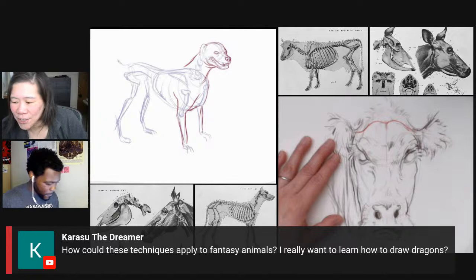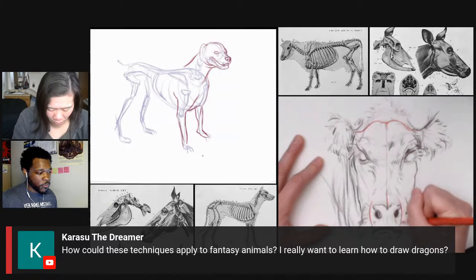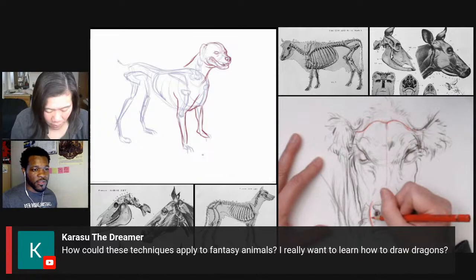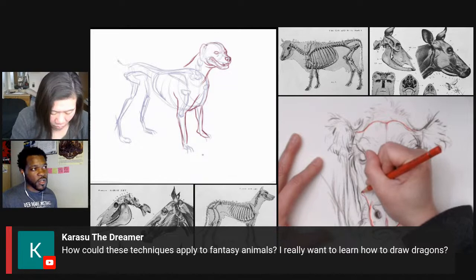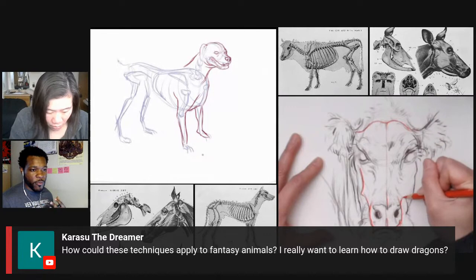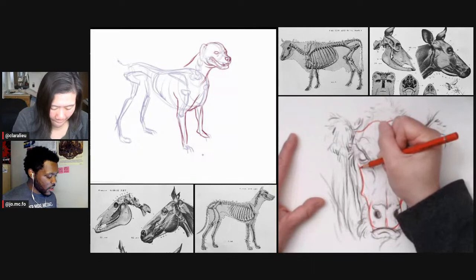Karasu is asking how these techniques apply to fantasy animals and wants to learn how to draw dragons. Whenever you're drawing a fantasy creature, you have to find out what animals they're based off of. Dragons are based on the way we view reptiles — they might be spikier, a lot bigger, breathe fire — but it's basically a lizard with almost the exact same anatomy. Centaurs are basically horses and men combined — the upper torso of a man and the body of a horse. Once you start recognizing what fantasy creatures are based off of, it becomes really easy, and I'd recommend looking at Terrell Whitlatch.